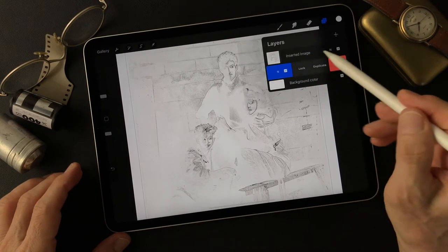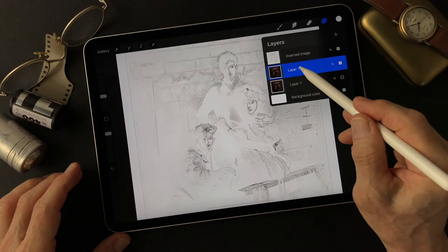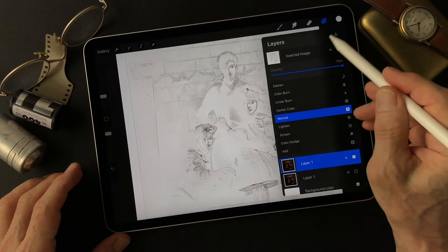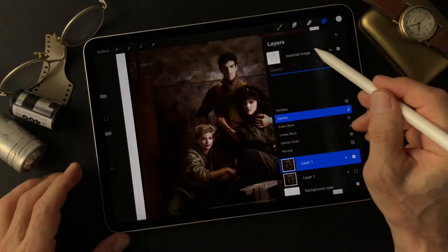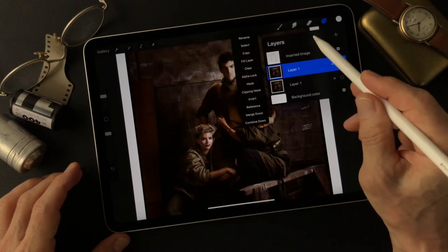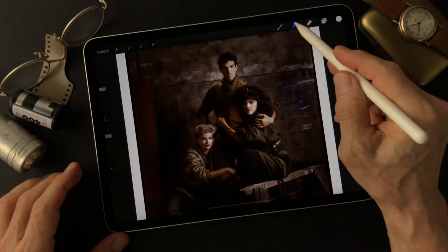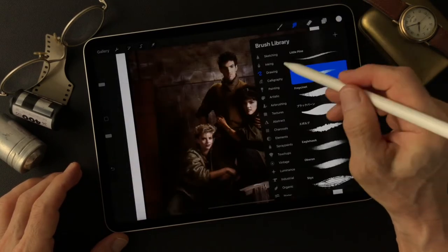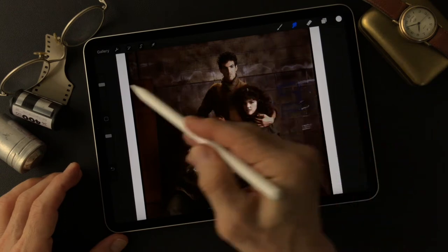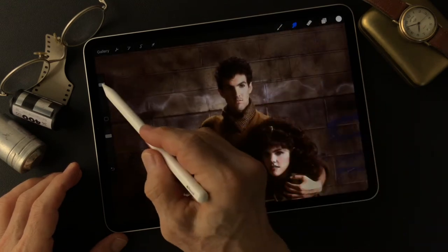I'm going to make a duplicate layer from this base image, then turn off the base image. I'm going to smudge on this duplicate layer. I'll change the blend mode from Normal to Darken for this layer. I'll rename it 'smudge,' then use the Smudge tool. Let's try this — I'm using the Drawing to Gloaming brush.